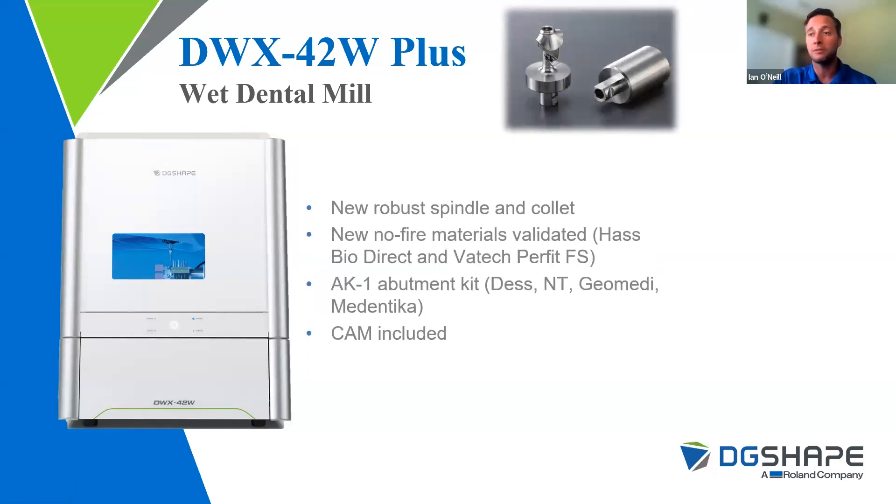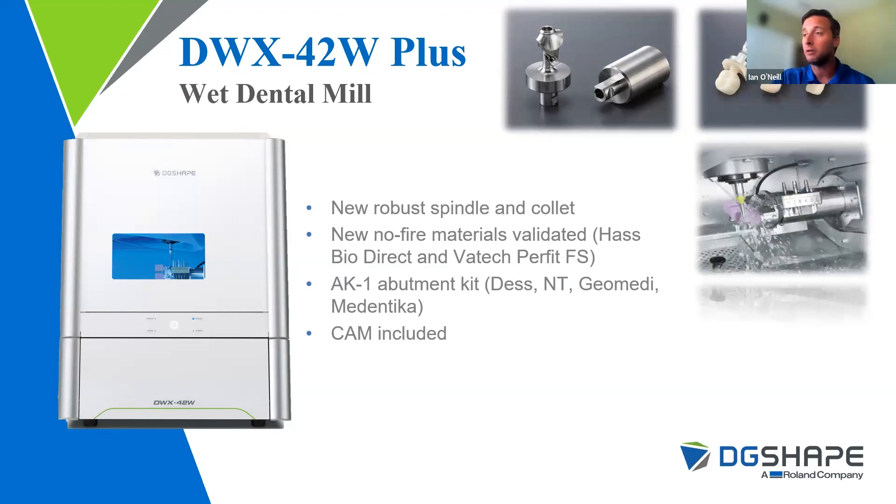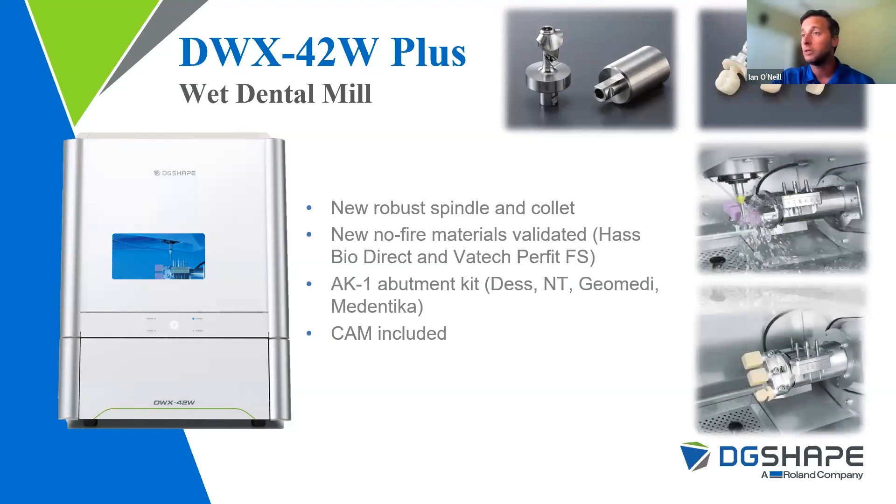The DWX42W+ is the newer model from the regular DWX42W. Still plenty of standard 42Ws out there working. The difference with this machine, just like the 52D+, is a new spindle model. We've added milling capabilities for materials which require no firing. Before, the most common materials in the 42W were ceramic-impregnated resins like Vita Enamic, and also glass ceramic blocks.